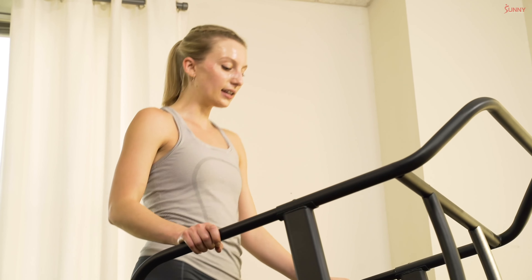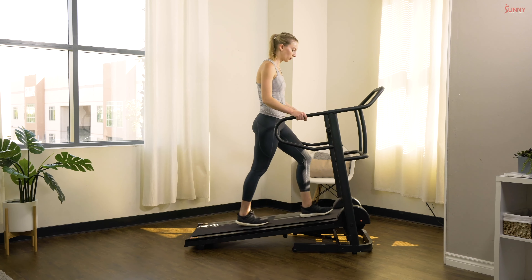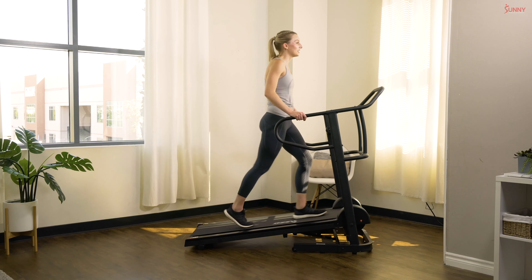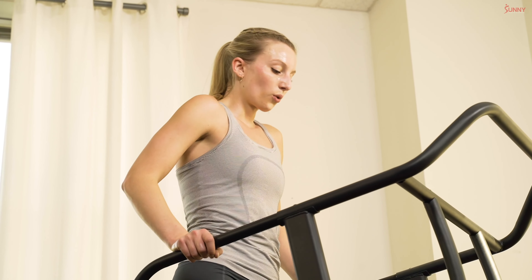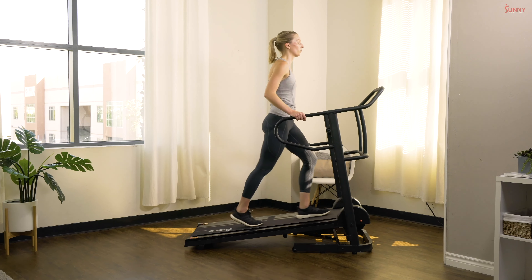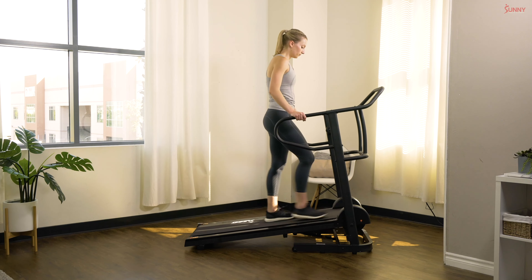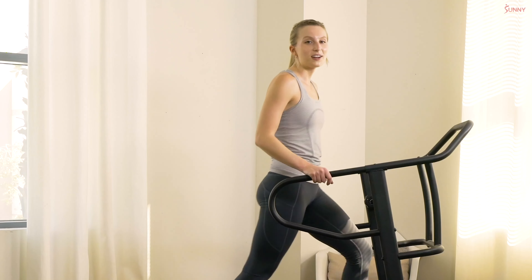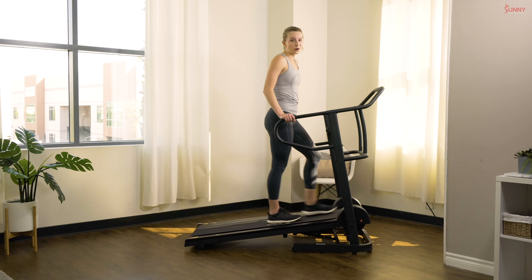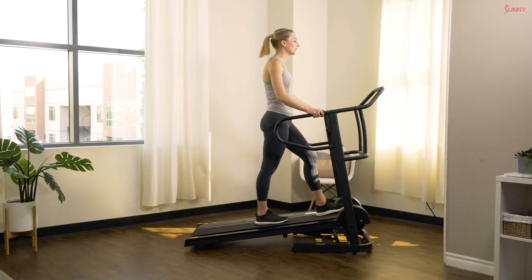We are going to cool down now — nice and easy on the pace, as slow as you need to go. Let that breathing recover. Nice deep breaths. Keep breathing just like that. It's so important to let your breathing as well as your muscles recover after a challenging workout like this, so soak in this cool down — this is time for you, time to care for your body.